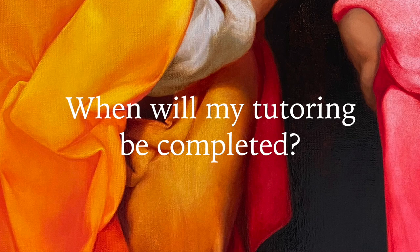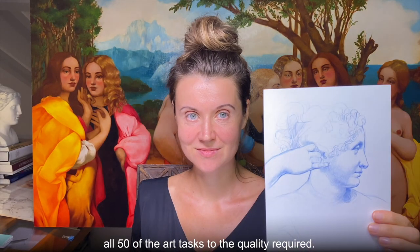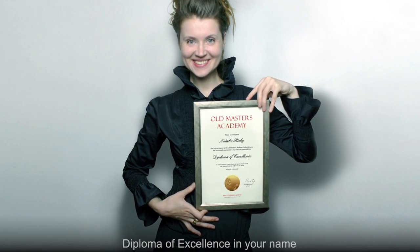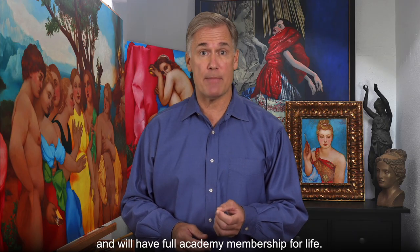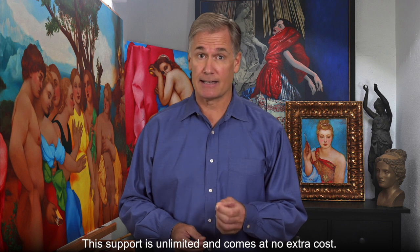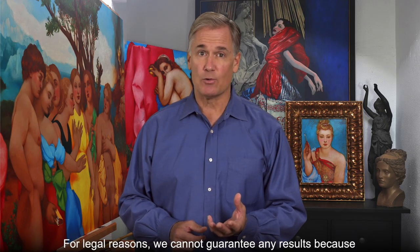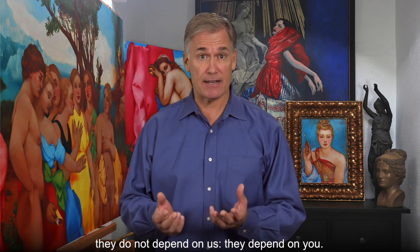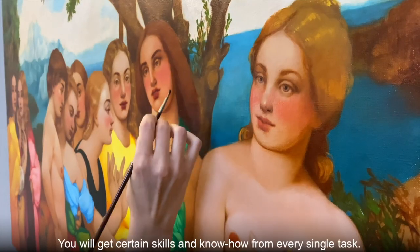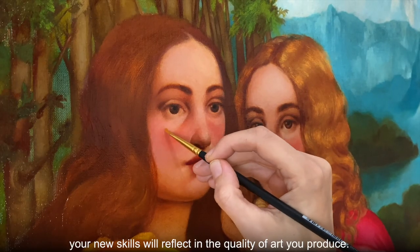When will my tutoring be completed? You will finish the correspondence course when you have completed all 50 of the art tasks to the quality required. What will happen after the course? When you complete the correspondence course, you will receive an Old Masters Academy Diploma of Excellence in your name and will have full Academy membership for life. You can send us your artwork for critique at any time — this support is unlimited and comes at no extra cost. Can you guarantee my results? For legal reasons, we cannot guarantee any results because they do not depend on us — they depend on you. We can only say that if you follow the curriculum task by task, there is no way to fail. You will get certain skills and know-how from every single task. If you follow our instructions, your new skills will reflect in the quality of the art you produce.